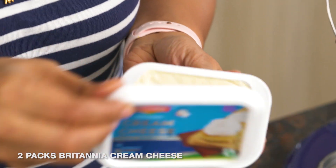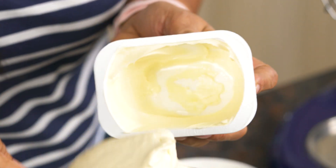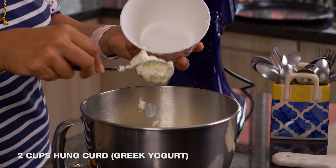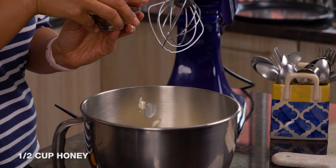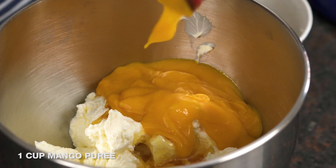To begin making the cheesecake mixture, use either a hand mixer with a whisk or a stand mixer. It's very important to get nice soft peaks — only then it tastes nice, creamy, and smooth. Into my mixing bowl I'm adding my Britannia cream cheese — notice how soft and creamy it is. Next I'm adding the hung yogurt, honey, and mango puree, and whisking it all up until it becomes smooth with soft peaks. It'll take about three to four minutes on high speed.